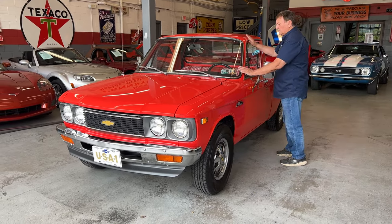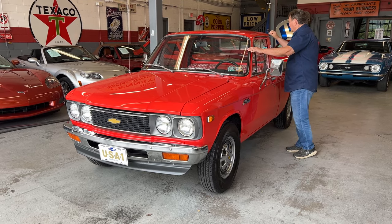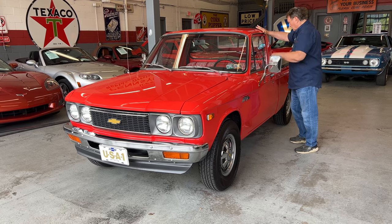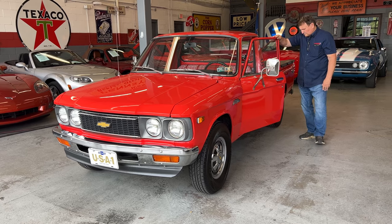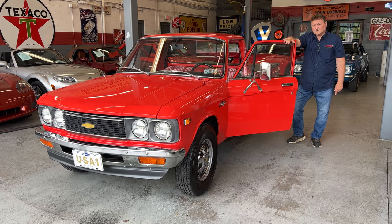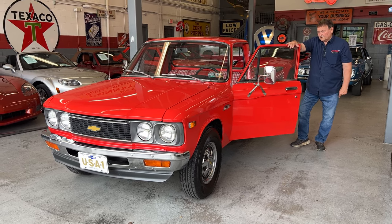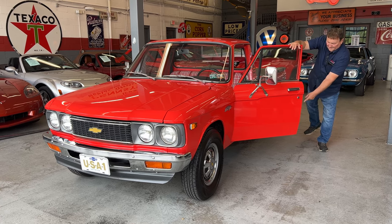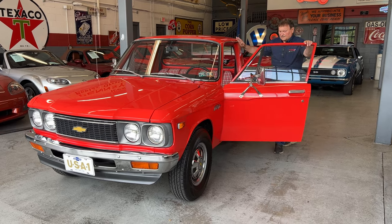There's a lot of nice bright trim on this truck, around the windshield, around the drip rail, and around the doors. Everything on this truck is as it was. It does have 36,000 actual miles documented on the title from when it was new. It still has the original tags inside the door indicating the serial numbers and everything.